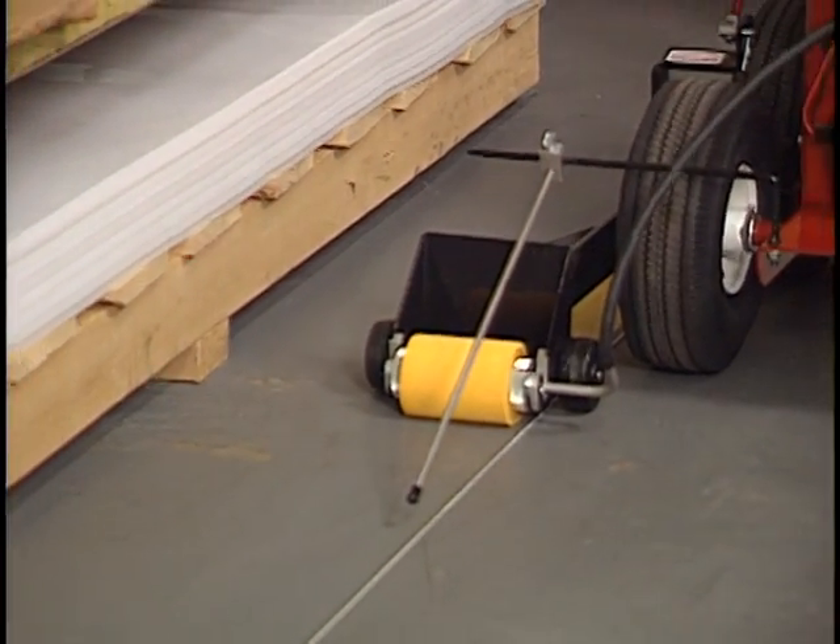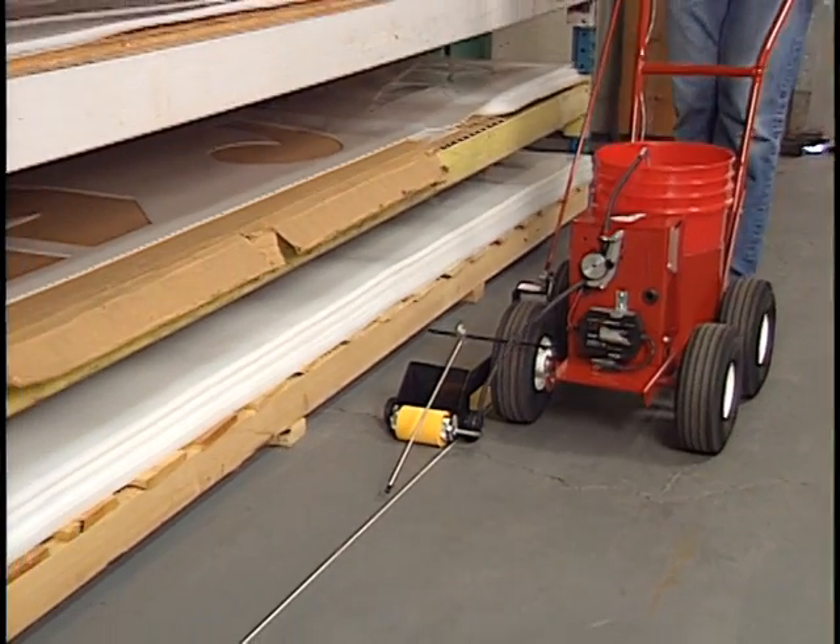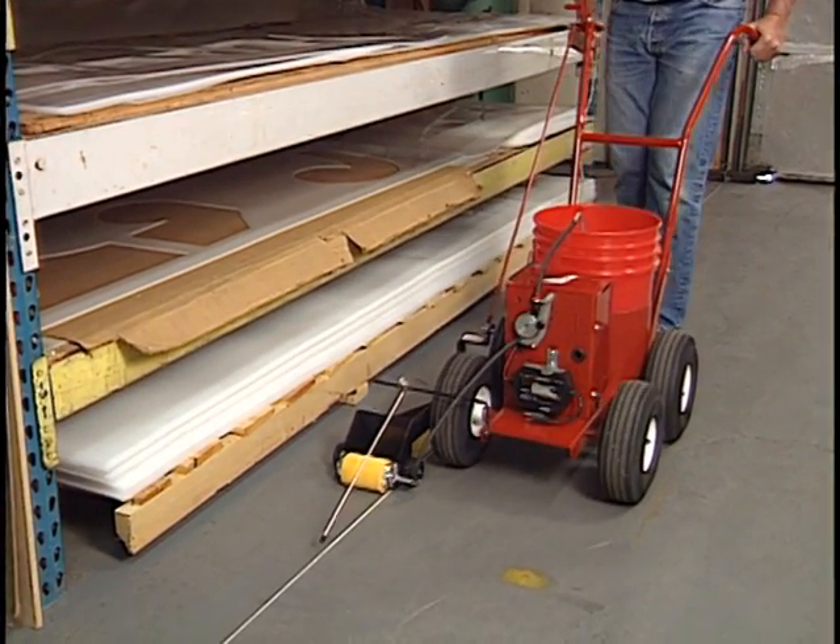The RollMaster 5000 sets the standard for high-quality paint striping machines that can handle large parking lots and warehouses. Ideal for indoor island safety marking, there's no gasoline fumes. And you can safely stripe within three inches of walls, shelves, and other obstacles.